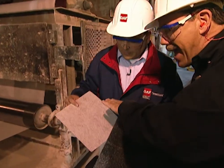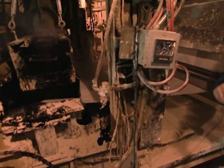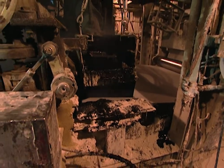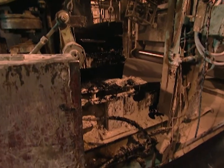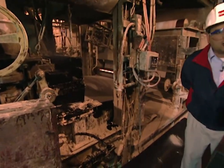So now what happens is that this fiberglass mat goes through this process and gets coated with asphalt, which gives it good waterproofing. Here we're just coating the top side — we're applying right on top of this sheet, which will eventually become the top of the shingle. It looks really hot. Yes, it's over 400 degrees. At this point, the asphalt is filled with a mineral stabilizer, which will give it additional strength.